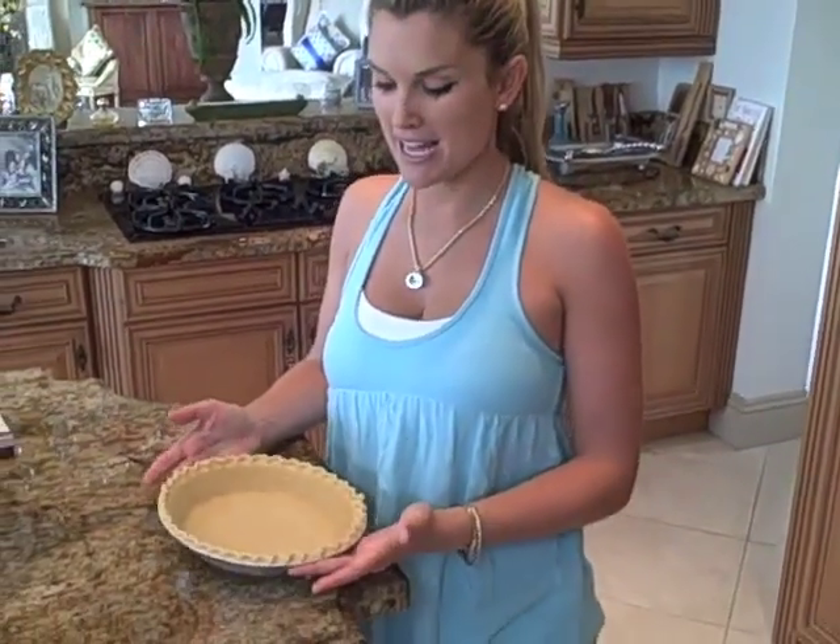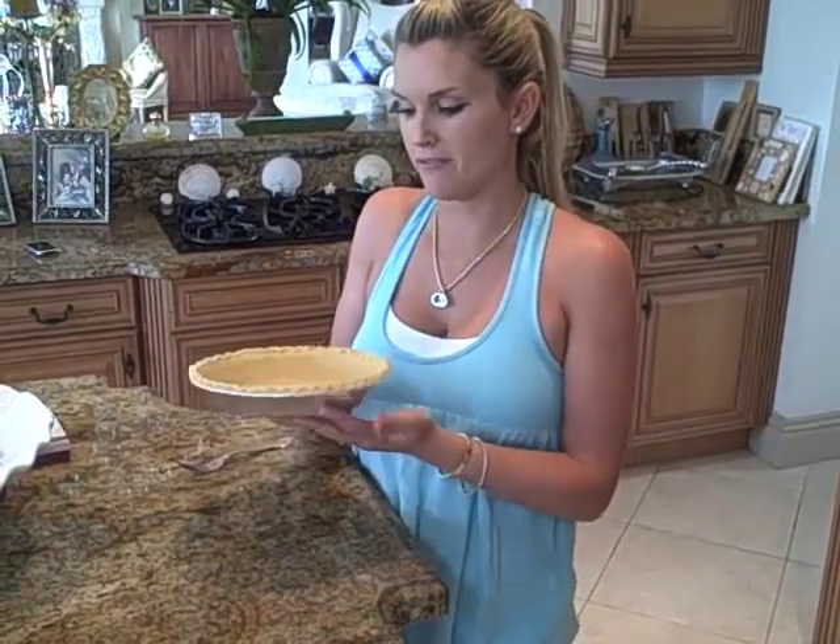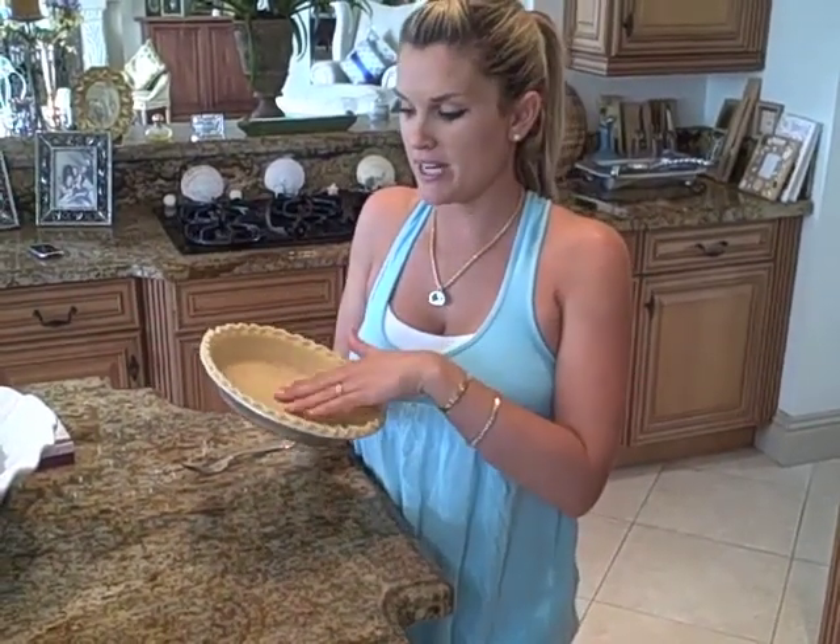Hey everyone, today I'm going to make my yummy strawberry pie. So what we have is a frozen pie dish and we just let it come out at room temperature for about ten minutes.